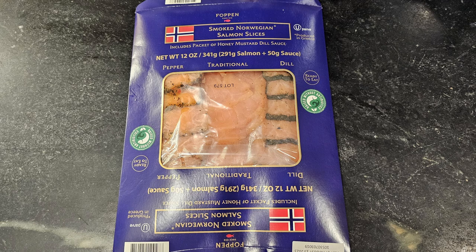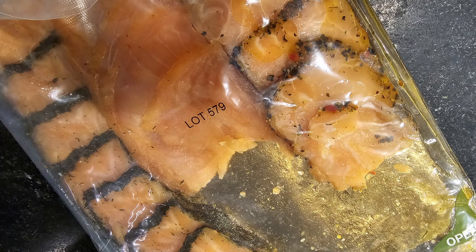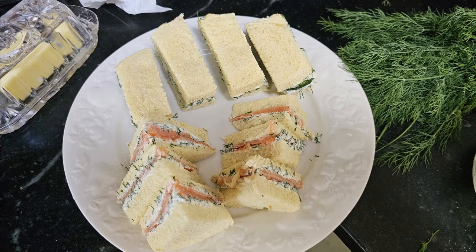The salmon that I use I just buy at Costco. It's a Norwegian smoked salmon from Greece — I don't know what makes it Norwegian, but it's made in Greece. It has a traditional flavor, a dill flavor, and a pepper flavor. And here they are: the fingers are the cucumber and the triangles are the salmon.